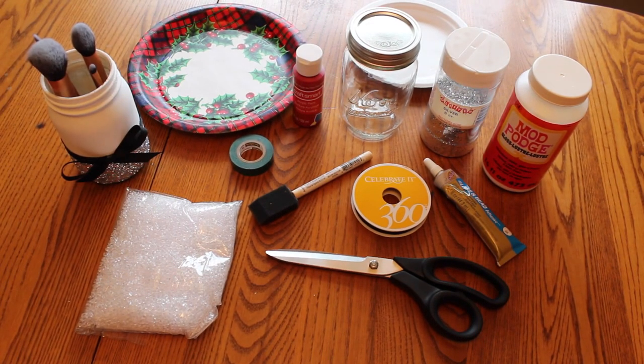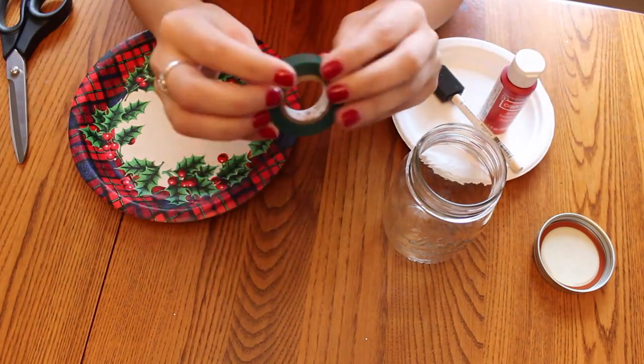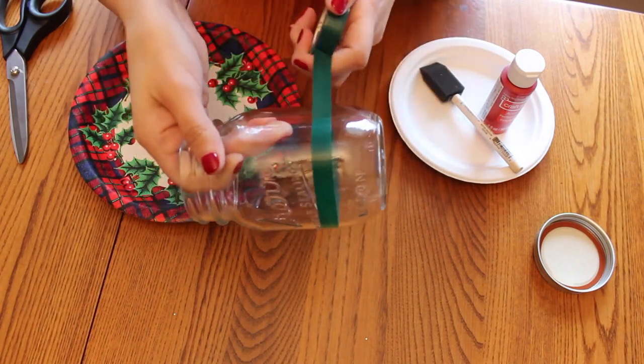Here's all the supplies you're going to need, all listed in the description. So first take the lid off your jar and then take some electrical tape — it doesn't have to be a certain color — and tape it around where you want your glitter to start.